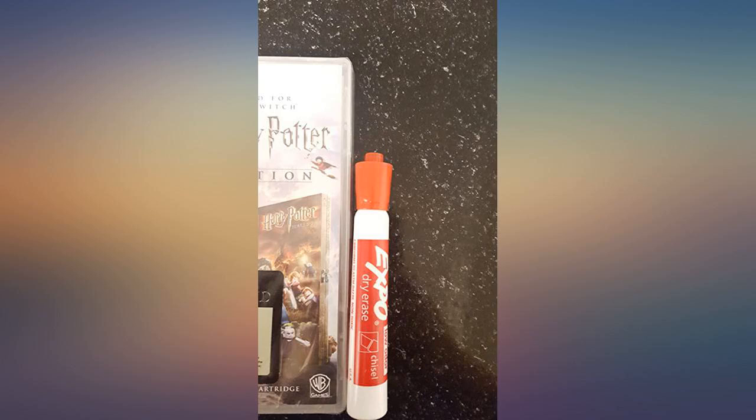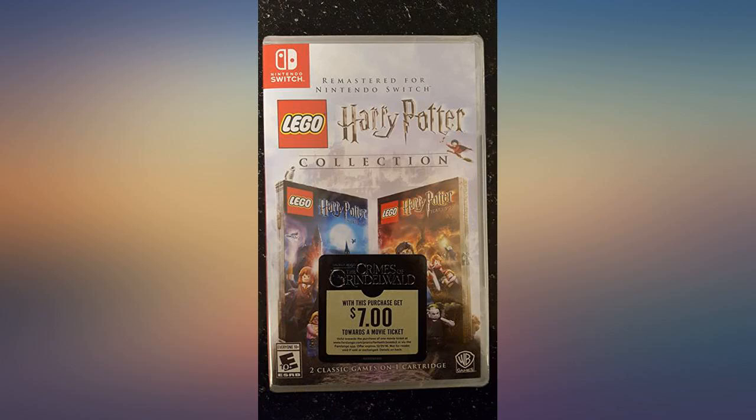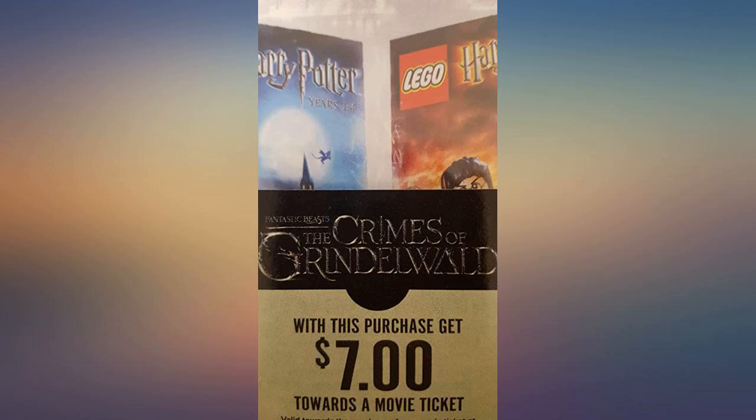It's rated E10+ for crude humor. It can be a two-player game as long as you have the Joy-Cons, which come in almost all the bundles — those are the little red and blue controllers that attach to the side. They come in grey too. Otherwise it can be played one player as well.